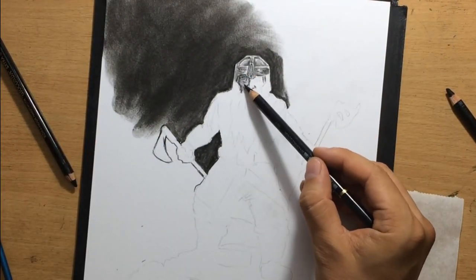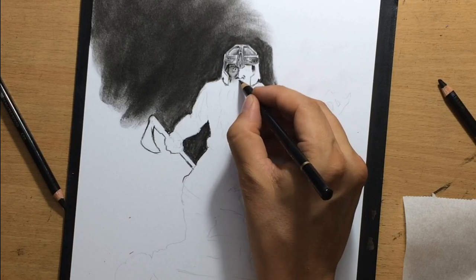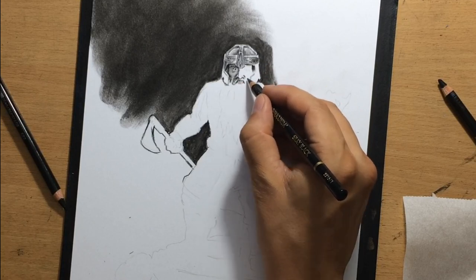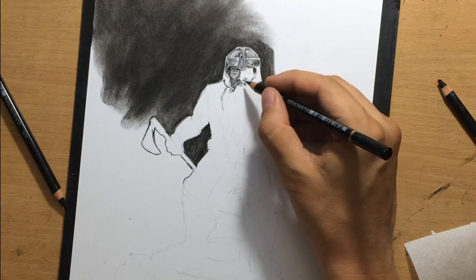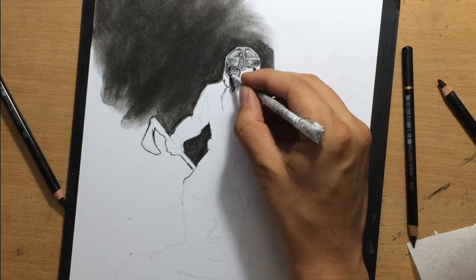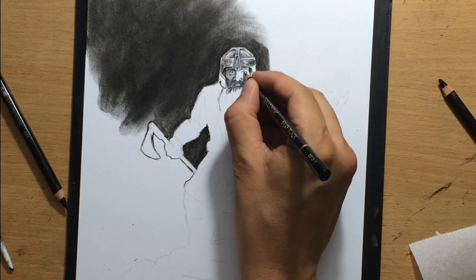I wanted to capture Gimli's expression here. My main problem was that because I have to show the whole scene — the background and the tomb — I knew his face was going to be small. The challenge was to capture his facial expression and that mood from the movie, where he is both angry and desperate but also determined to fight, because he just found out the entire dwarf colony was destroyed and that his relative and friend Balin was killed. And for him it's a very sad moment, but he is also ready to fight. He says, 'There is one more dwarf in Moria who still draws breath.'